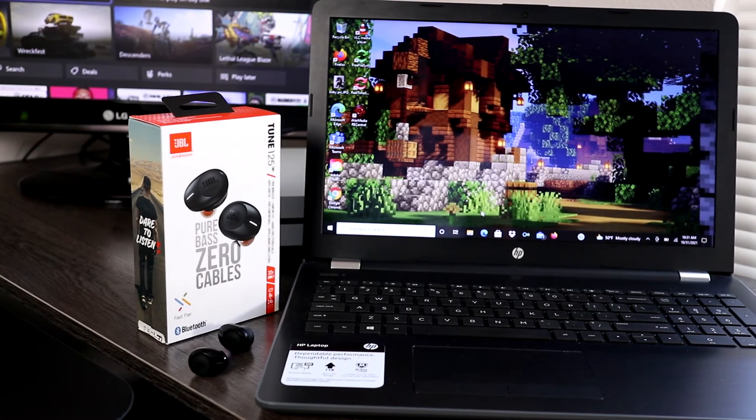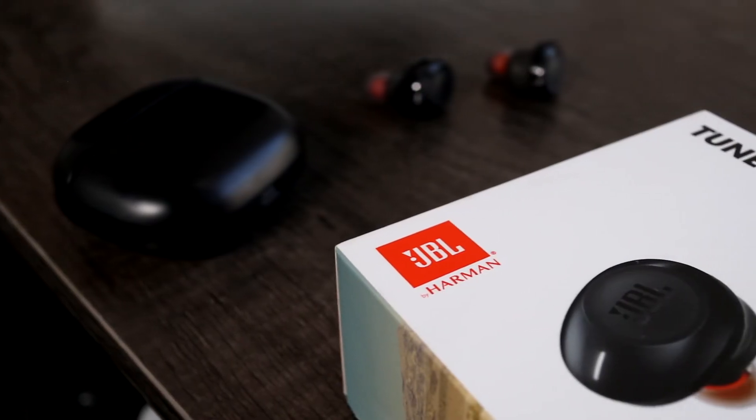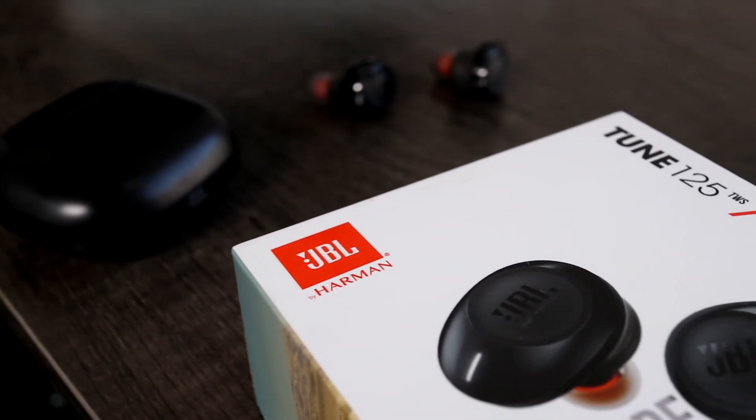Connecting JVL Tune 125 Bluetooth earbuds to a Windows laptop is not very difficult. In this short video, I'll show you step by step how to do it.